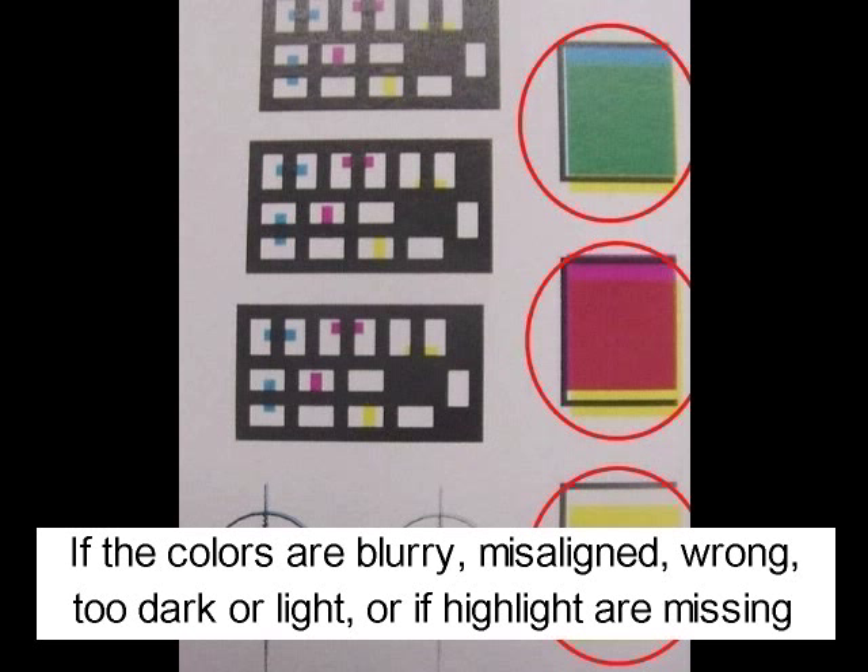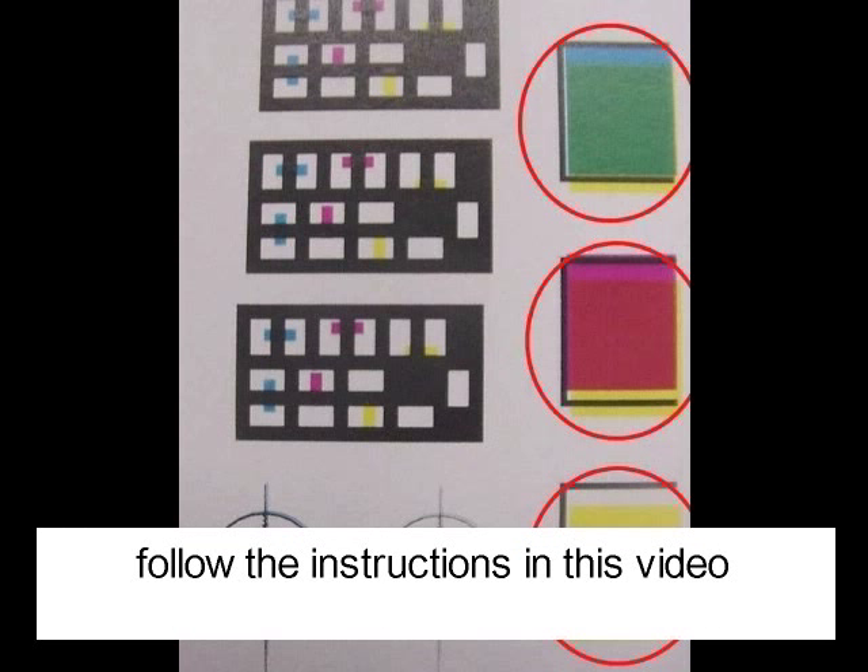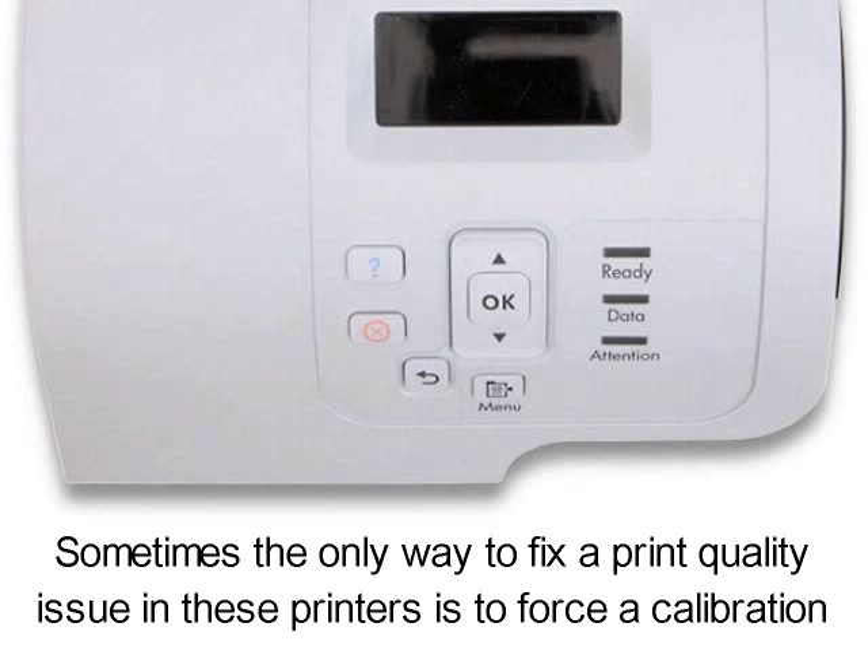If the colors are blurry, misaligned, wrong, too dark or light, or if highlights are missing, follow the instructions of this video. Sometimes, the only way to fix print quality issues in this printer is to force a calibration.